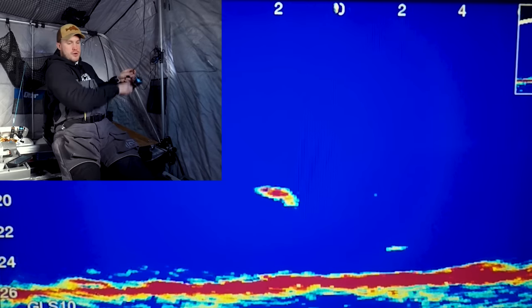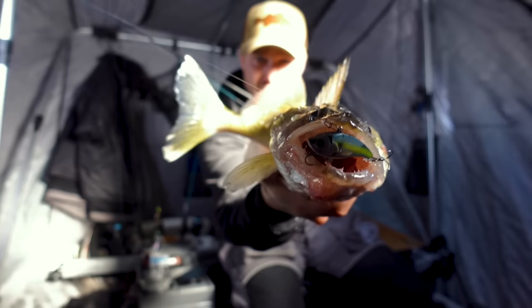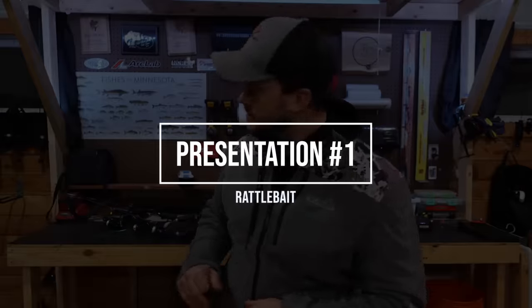Either way, I wanted to still leave you with something valuable, even though this video didn't end up panning out. I had planned on shooting a video like this talking about my go-to early ice walleye setups. I'm going to run through the presentation, the rods, the reels, the line — kind of everything that I use during this early ice time frame. A lot of these can translate to the whole winter as well.